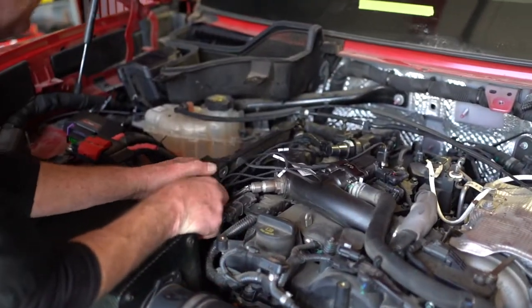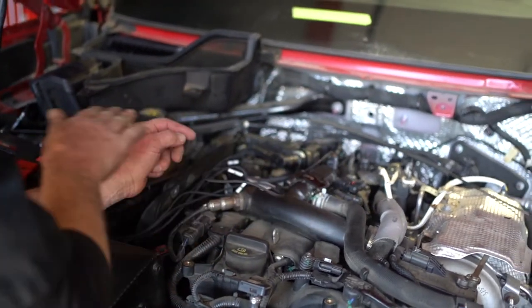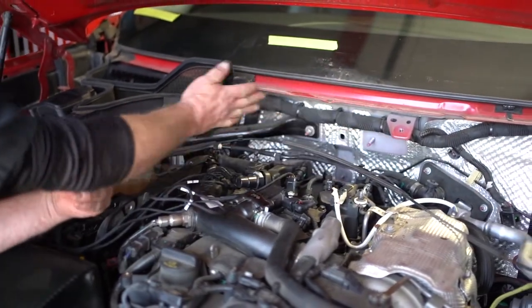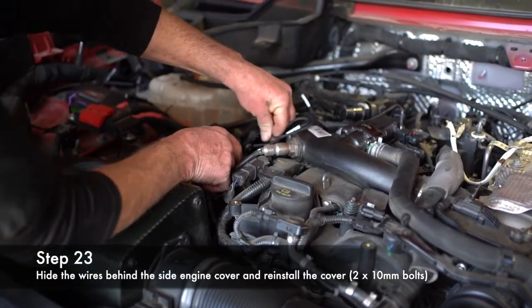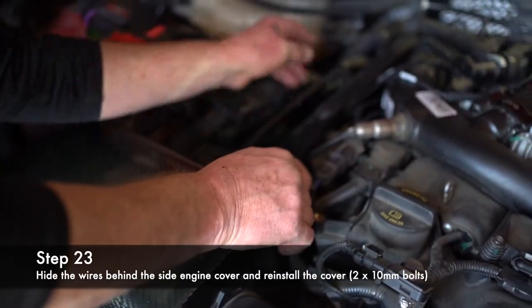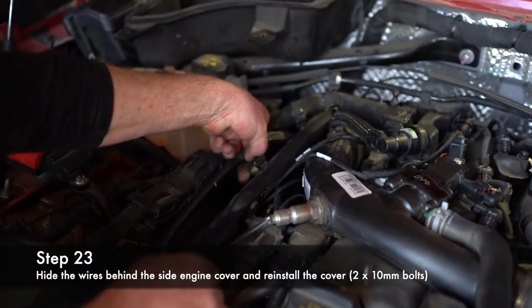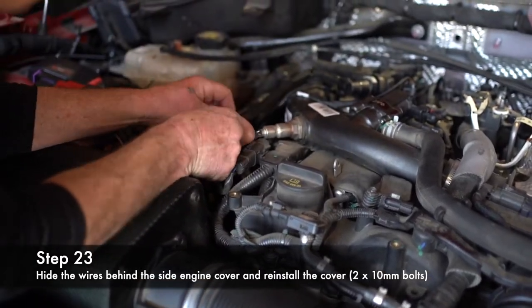As you run the harness, zip tie it on and start putting your covers on. Incorporate the harness along here. Run all the wires behind this cover. Reattach the hose — make sure that clicks, as it will set a check engine light if you don't get it clicked. Make sure you don't pinch any of the wires.